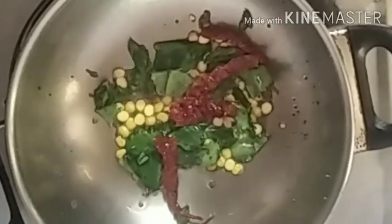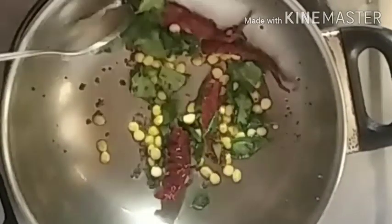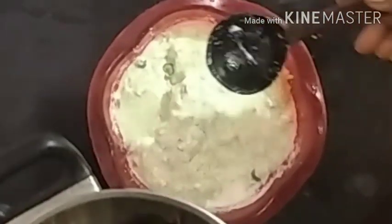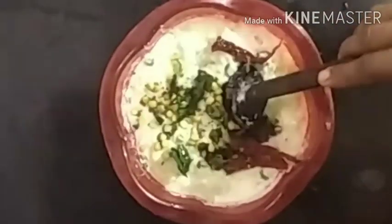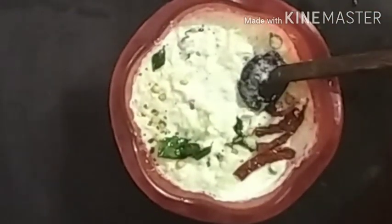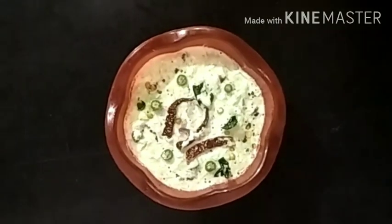I am going to put it in the cup of tea. Put it in the pan and put it in the pan. This is a good taste. Try it, it is a good taste. If you like this recipe, subscribe, share and comment. Thank you.